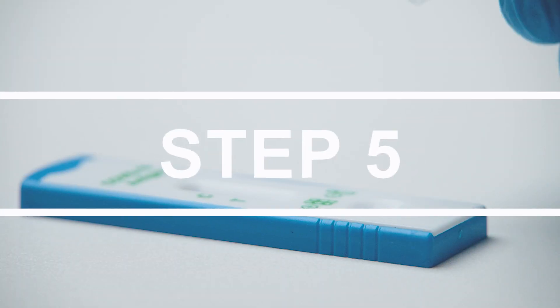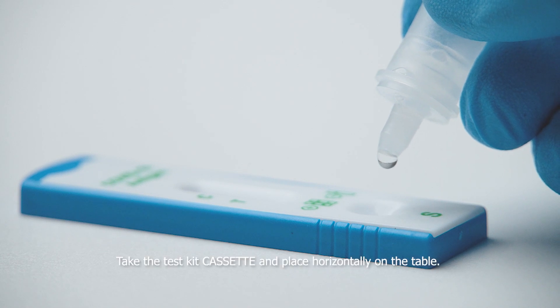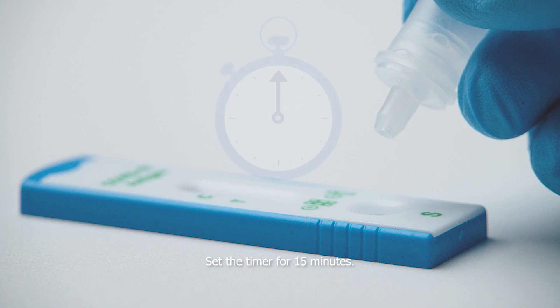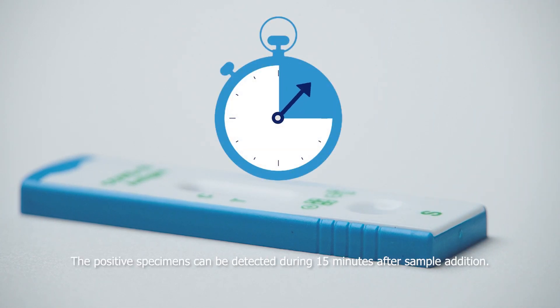Testing. Take the test cassette and place it horizontally on the table. Take the Spiceman tube and add three drops of the sample to the test cassette hole. Set the timer for 15 minutes. Positive specimens can be detected during the 15 minutes after sample addition.